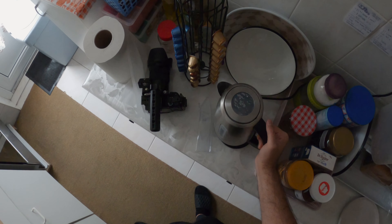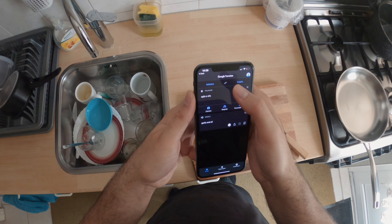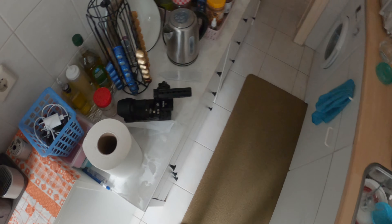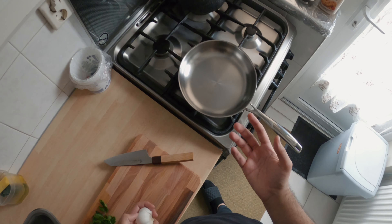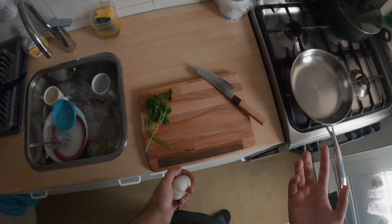So I saw this pasta dish, it's called pasta aglio e olio — something like that. I'm just gonna call it pasta with oil and garlic. I really wanted to try it because I've never had it before, and in my mind I just don't understand how something with just some olive oil and garlic can be tasty.